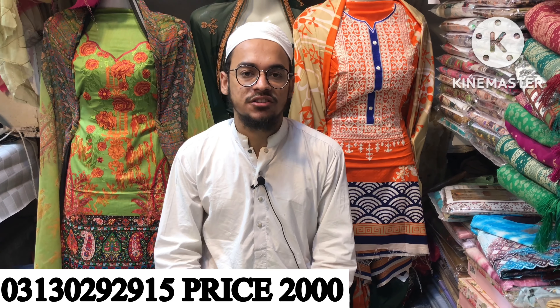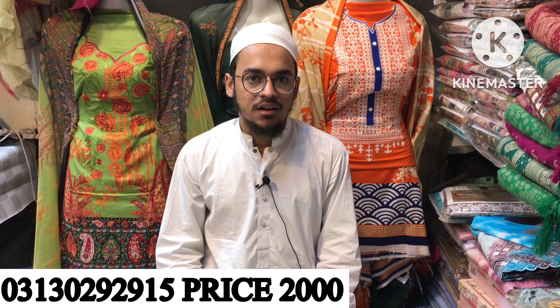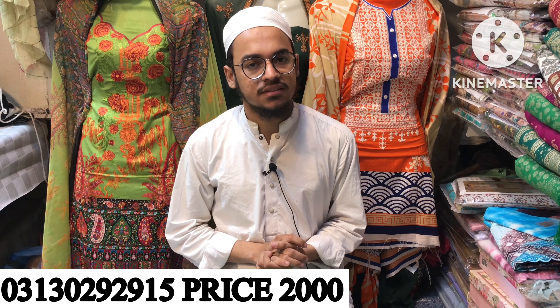This stock has been available for a long time, but by the way, this stock will be finished. With this new stock coming, subscribe to the channel. Peace be upon you.